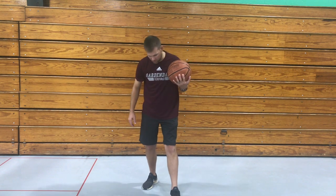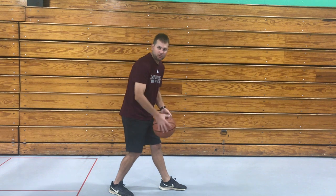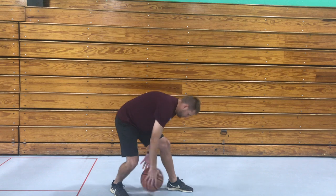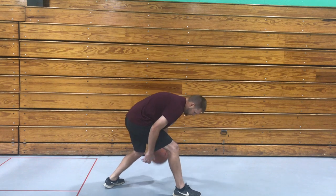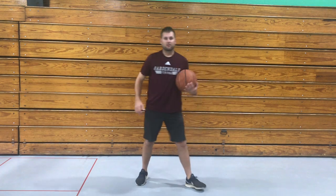Now let's try to dribble between our legs, kind of like what we did a little while ago. Go ahead and put your feet apart like that, and try to go back between your legs like this with small bounces. Then if you want to switch your feet, you can do that too.